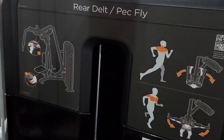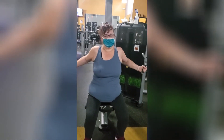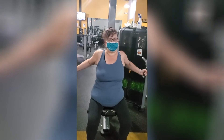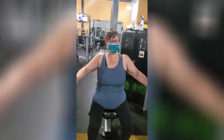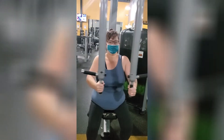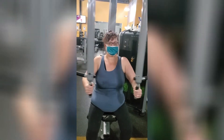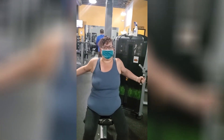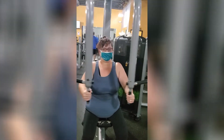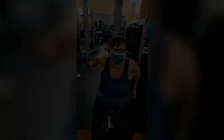This next one is the rear delt pec fly, sometimes called a butterfly machine. Again, the max weight I'm doing is 15 pounds and I do 10 reps at a time. At my gym, as you can see, we wear masks — not everybody does, but both JR and I do. I do 10 reps, take a break, JR does his 10 reps, then I go again.